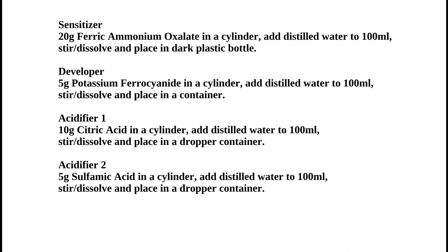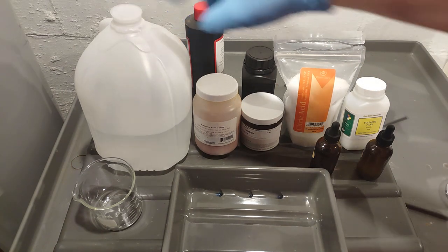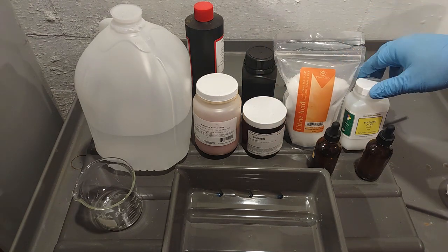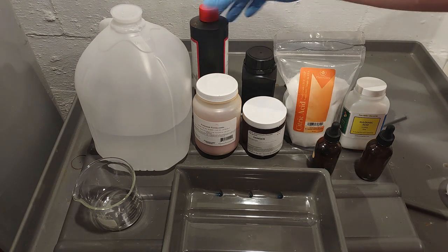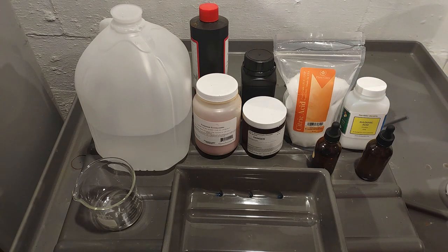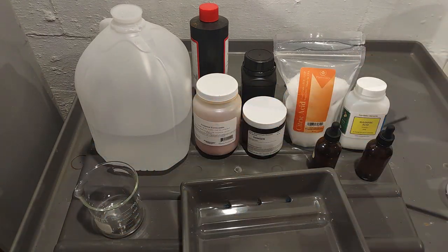Here's everything you need to make this formula: distilled water, potassium ferrocyanide, ferric ammonia oxalate (not citrate), citric acid, and sulfamic acid. You'll need a dark bottle for the potassium ferrocyanide, a dark bottle for the oxalate since that's the sensitizer, and a couple of dropper bottles for the citric and sulfamic acids since you only use small amounts — mainly for pH adjustment.